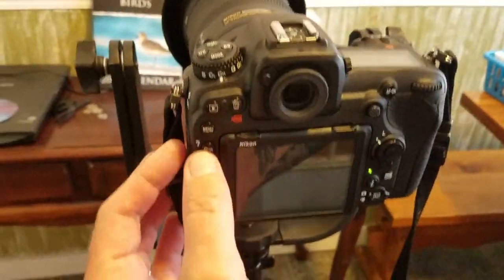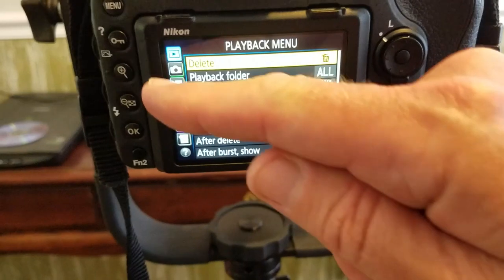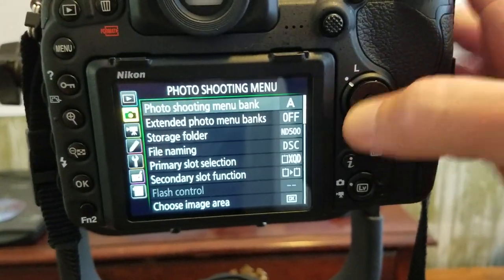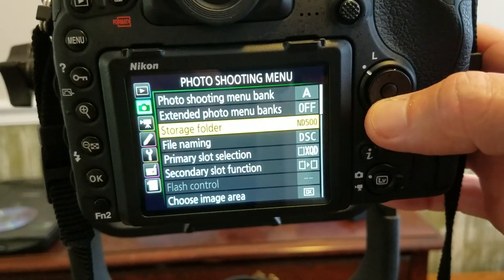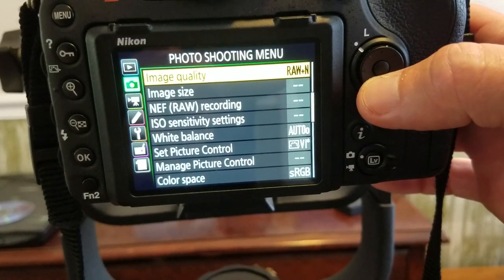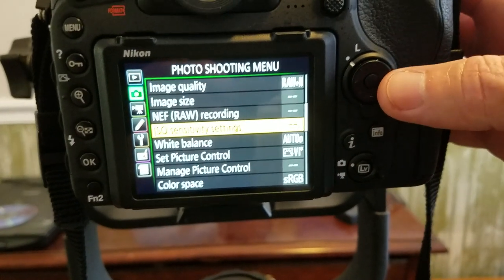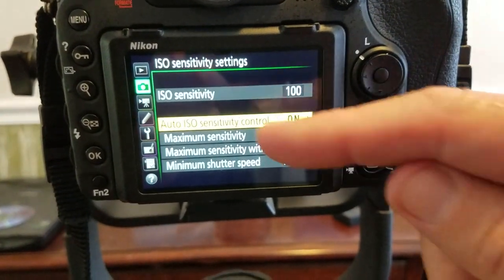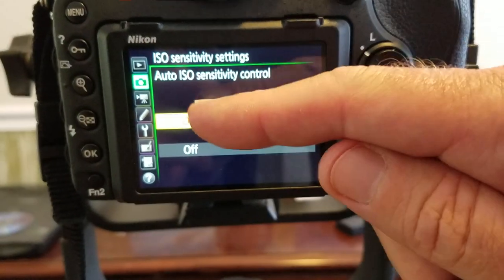Turn your camera on, hit the menu button, and go to the camera icon on the left — press left and then down. Now come over to the right and scroll down through the menu until you see ISO sensitivity settings. Click to the right and come down to auto ISO sensitivity control, and you want it on.